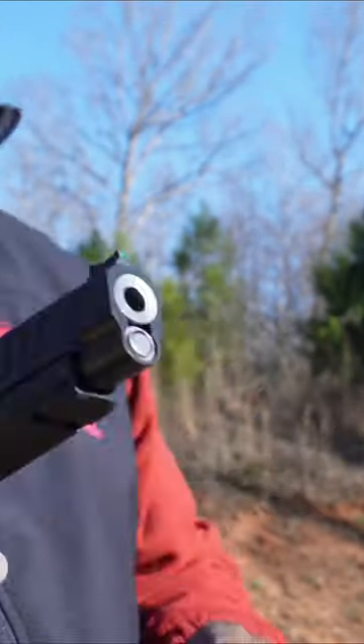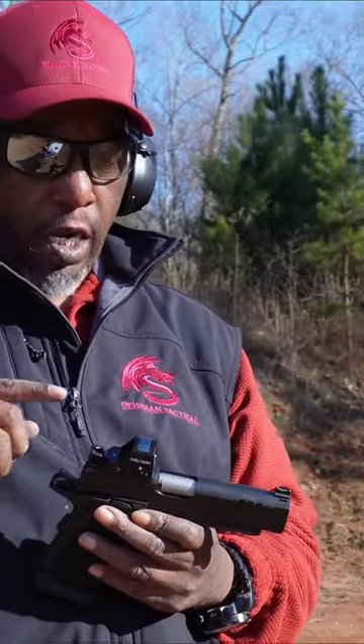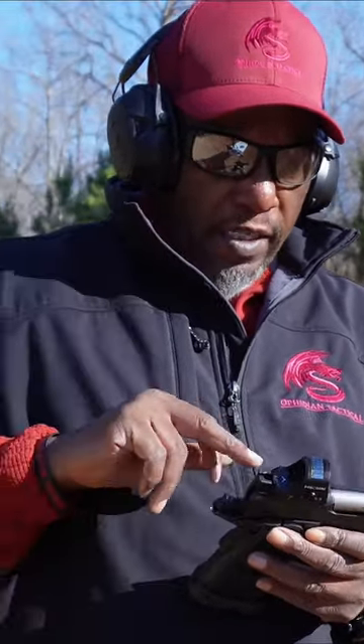Slide lock release lever with your thumb. But they do co-witness the sights, basically. So the sights are co-witnessed, so that is nice.